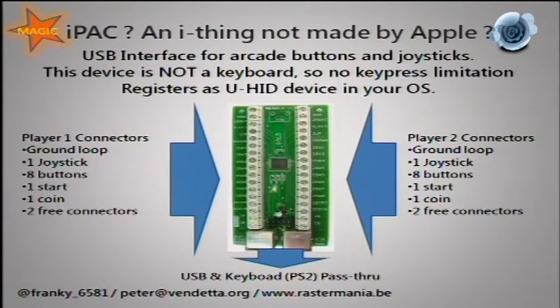The IPAC outputs to PS/2 and/or USB. There's a basic two-player version, a four-player version, and a smaller board with screw terminals so you don't need to solder. I often see people order the four-player version for a big cabinet — four players with eight buttons each — and end up with a three-meter monstrosity, and then they're surprised it doesn't work.